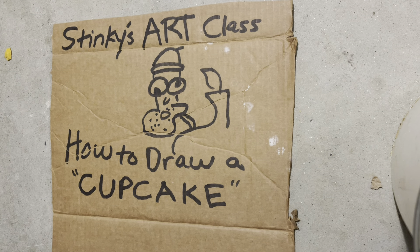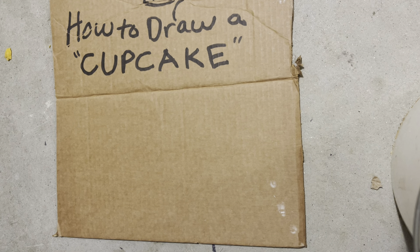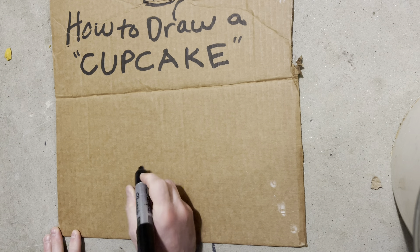Good morning, people, and welcome to Stinky's Art Class, where we have the best students in the world. Today's lesson is how to draw a cupcake. All right, let's jump right in. It's a beautiful morning out there, so let's make this a beautiful cupcake.